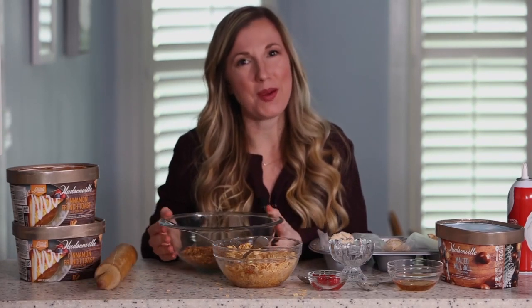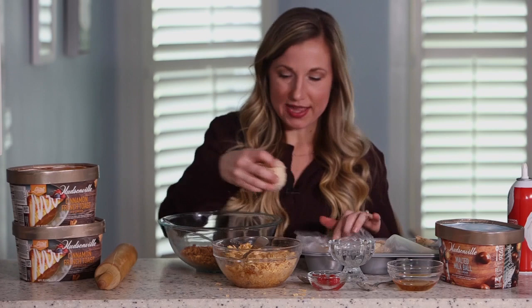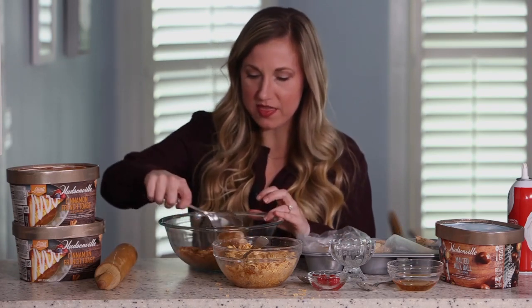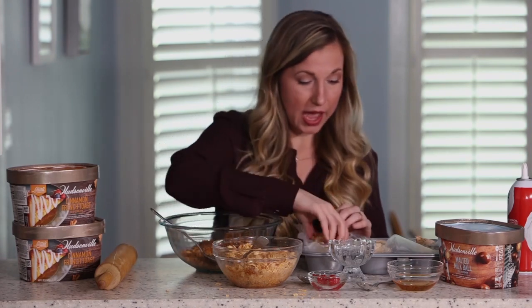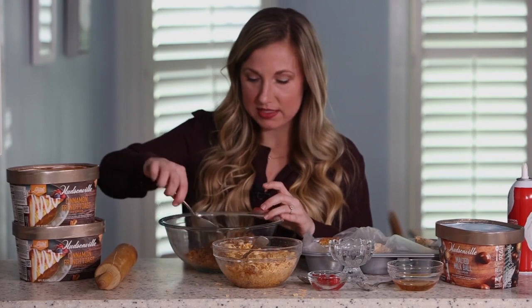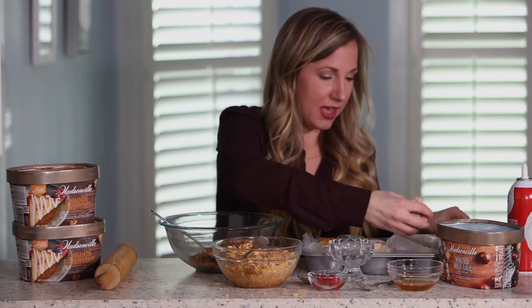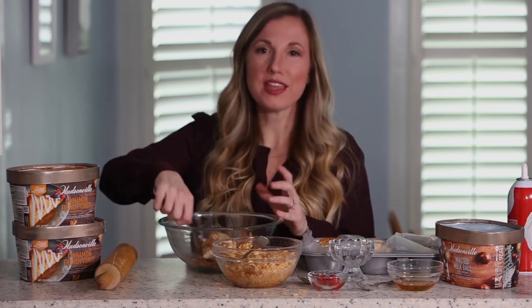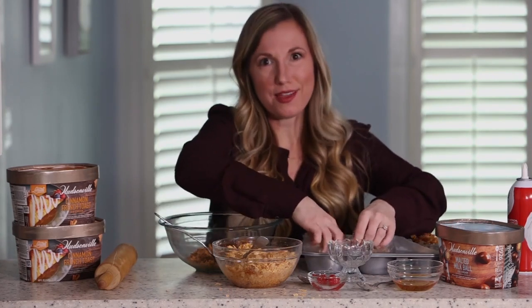Now it's time for the best part — the ice cream, of course. I already portioned the ice cream into six servings, about four ounces each, and they've been hardening in the freezer for the last half hour. All I'm going to do is take each of these scoops and coat them in this crispy crumb coating. It's very important to use a high quality ice cream for this recipe, because a high quality ice cream has better consistency that will hold its shape longer. That's why I only use Hudsonville ice cream. The flavor profile of cinnamon french toast is perfect for this recipe, and their other limited edition flavor, malted milk ball, is another really great option.